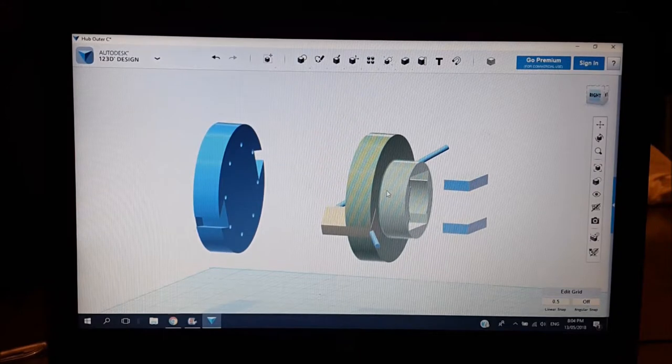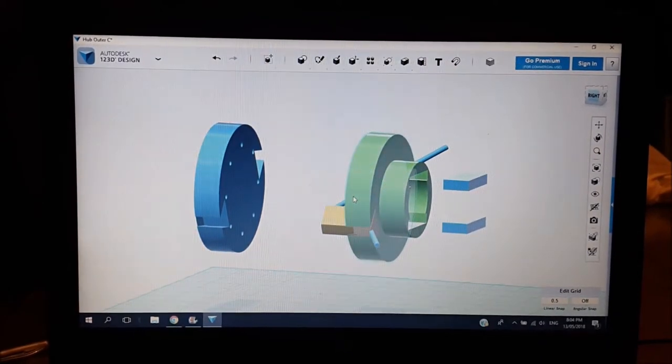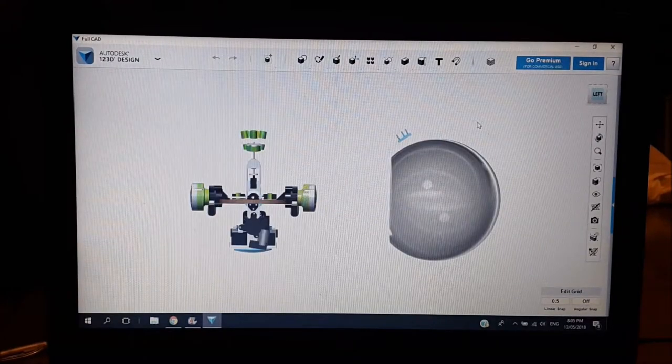Basically the green part stays attached to the motor and the blue part stays attached to the sphere. When I put the main drive mechanism in, I slide the green part over, the keys slot in and engage the two halves together, and then two screws follow the plane of the blue rods to hold the yellow part into the green part and attach it all together.